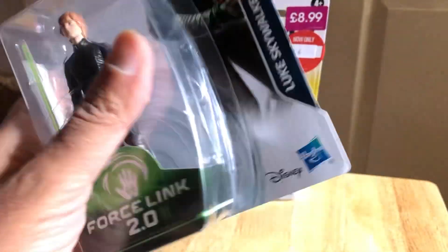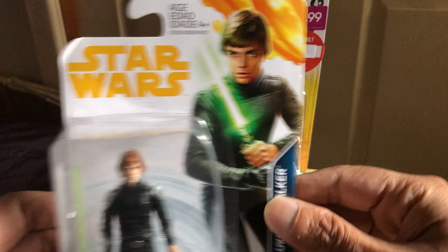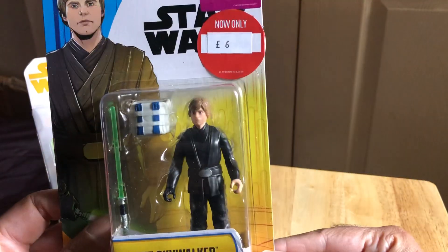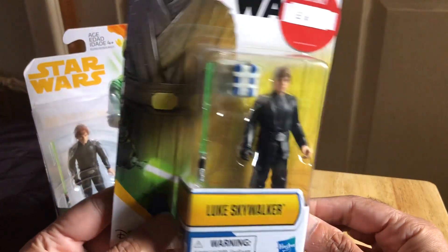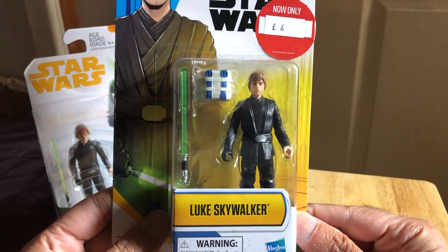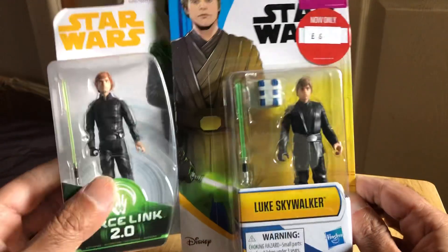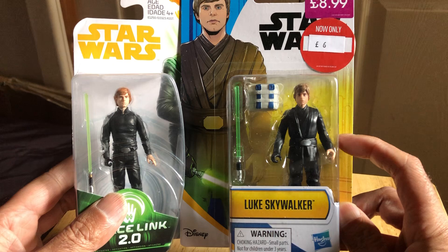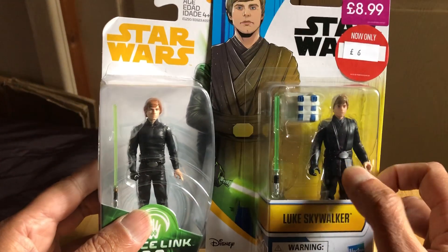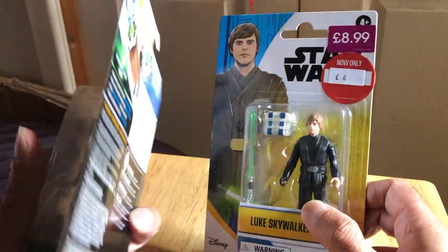This Force Links figure was kind of hard to find at the time, so unfortunately it's come off the blister a bit — might as well open it. The other figure I've got this year is called Epic Force, basic Luke Jedi. It'll be nice to do a comparison. He's obviously got more of the Tatooine look because he's got the outer robe, whereas the other has more of the look when he's fighting the Emperor and Darth Vader.